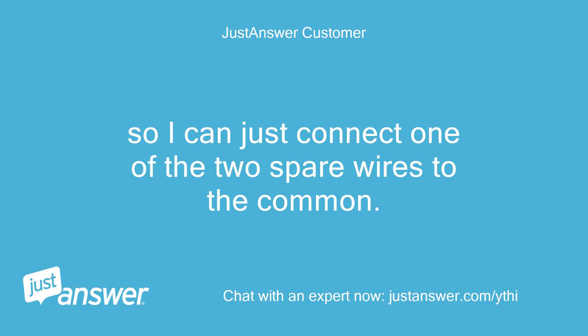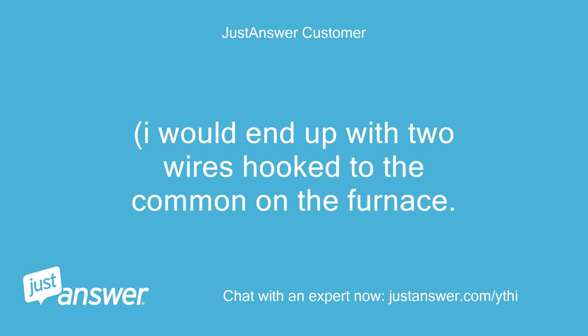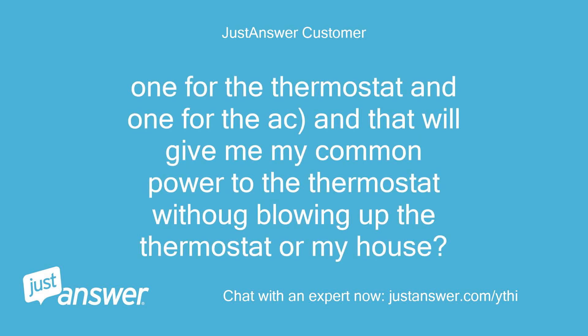So I can just connect one of the two spare wires to the common. I would end up with two wires hooked to the common on the furnace — one for the thermostat and one for the AC — and that will give me my common power to the thermostat without blowing up the thermostat or my house.